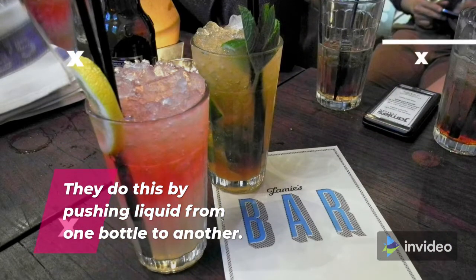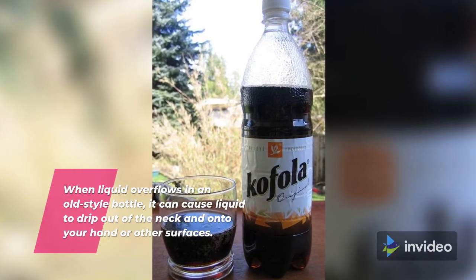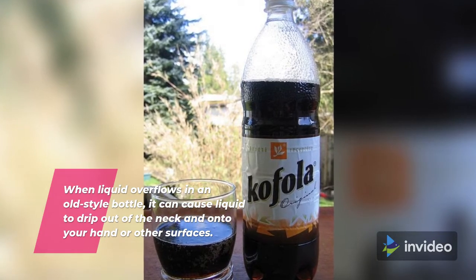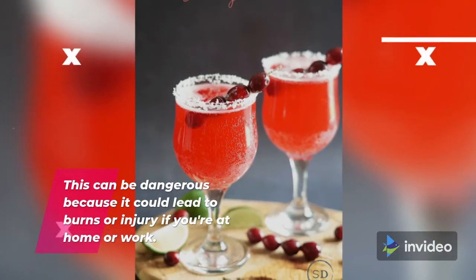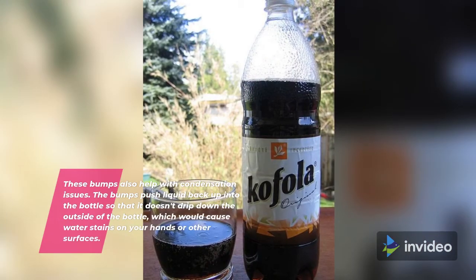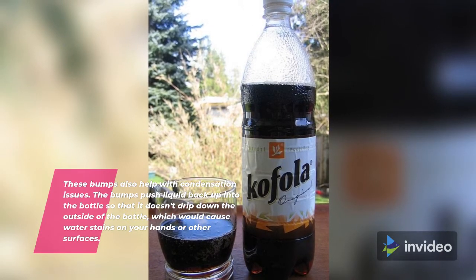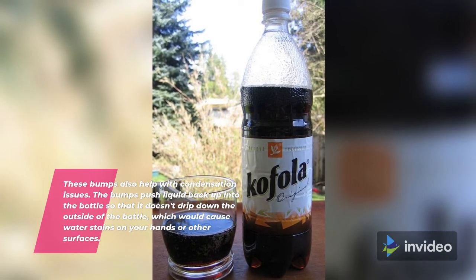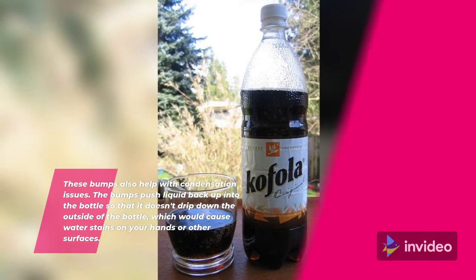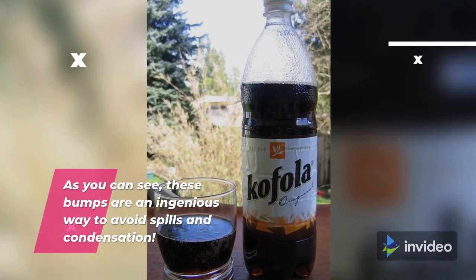They do this by pushing liquid from one bottle to another. When liquid overflows in an old style bottle, it can cause liquid to drip out of the neck and onto your hand or other surfaces. This can be dangerous because it could lead to burns or injury if you're at home or at work. These bumps also help with condensation issues. The bumps push liquid back up into the bottle so that it doesn't drip down the outside of the bottle, which would cause water stains on your hands or other surfaces. As you can see, these bumps are an ingenious way to avoid spills and condensation.